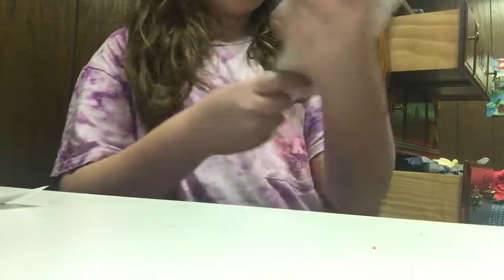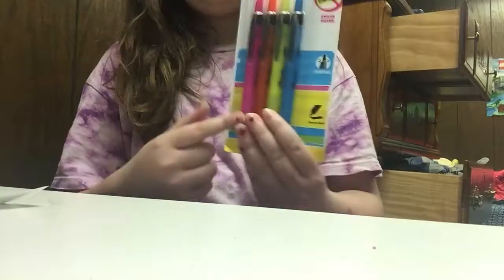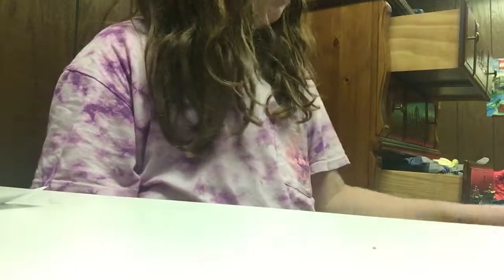Next, what I have is these Sharpie highlighters. They're like the little clicky ones. I just got this pack of four, because I feel like that's all I need.